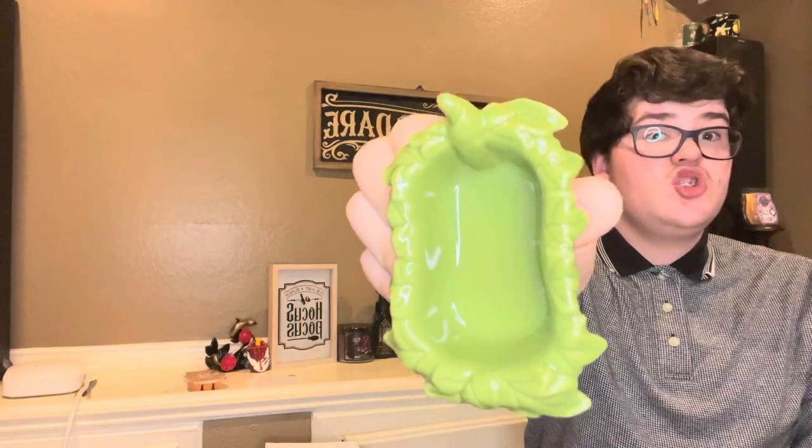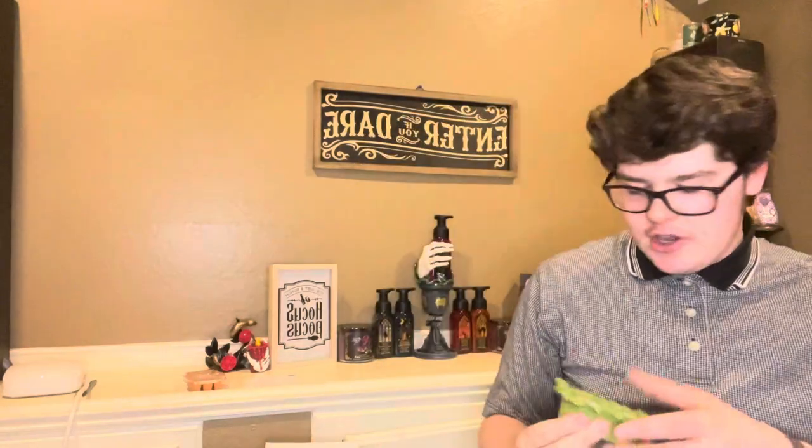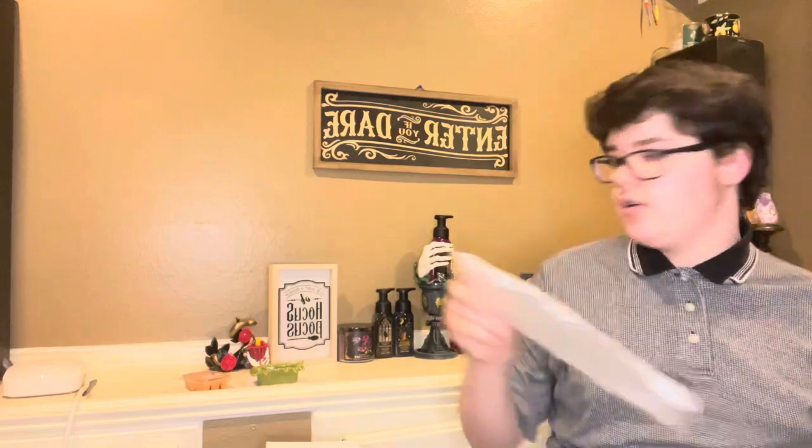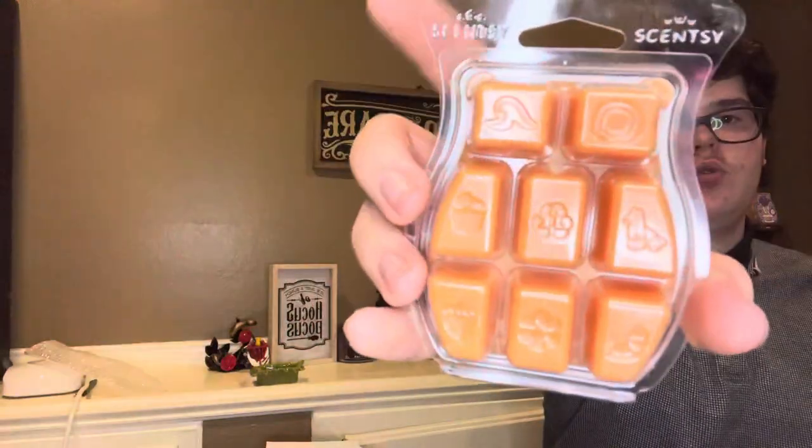Honestly, besides the dish, I would put two or three in there — maybe two max for me. I usually only put two cubes. Sometimes if I'm feeling risky, I put three. But I don't think I've ever put four unless I'm using a Scentsy brick. A Scentsy brick is five and a half, almost six times the amount of wax than a regular Scentsy bar. One cube of a Scentsy brick is equal to four cubes of a regular size bar.